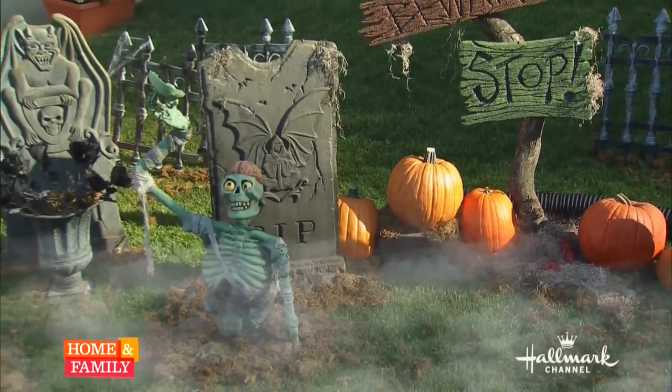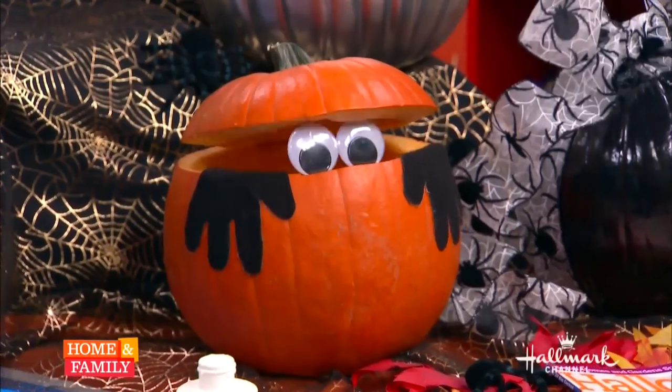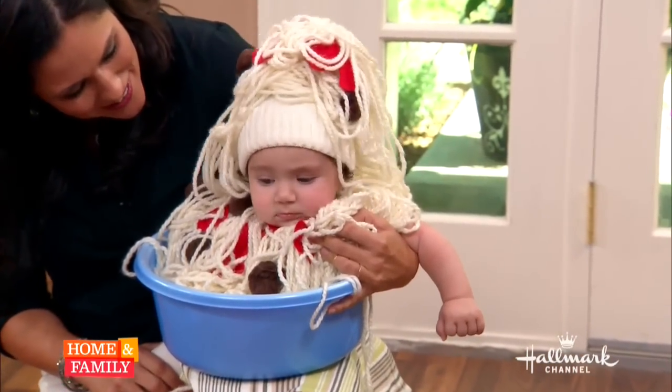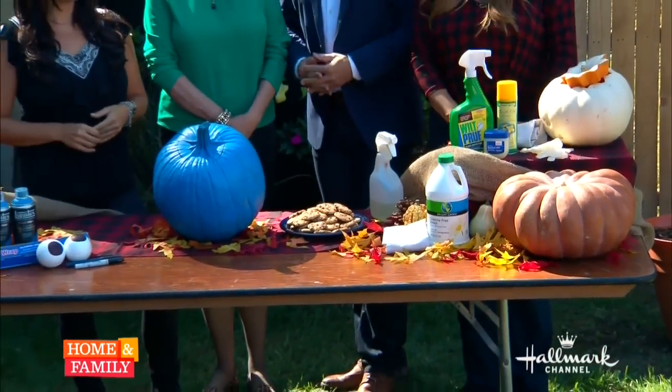Fall is in the air and Halloween is just around the corner. Watch Home and Family every day for fun, spooky but not too scary craft and decorating ideas for the whole family. We love Halloween here at Home and Family.